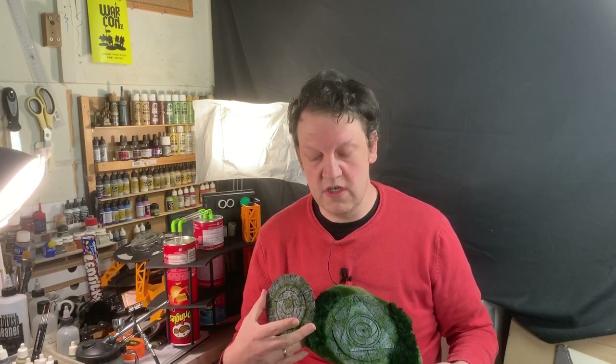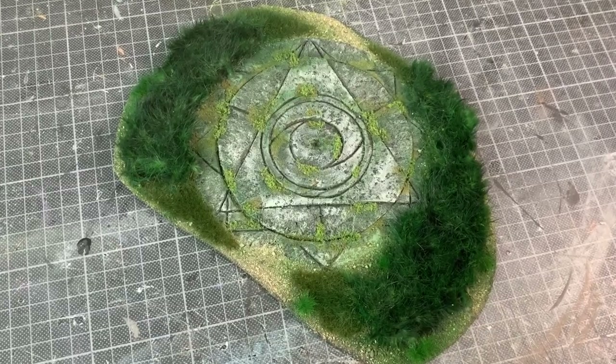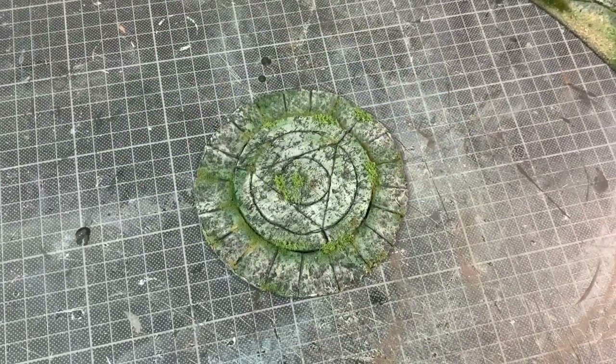Hi everybody, my name is Schecht, welcome back to the workshop. In today's video we are going to make some stone portals useful for all kinds of games. Let's get to it.